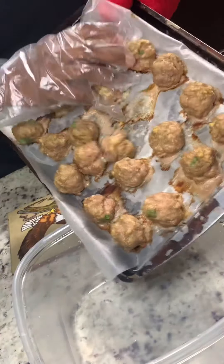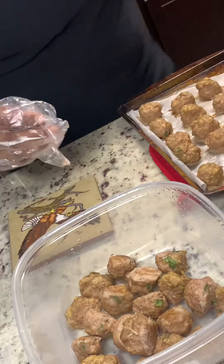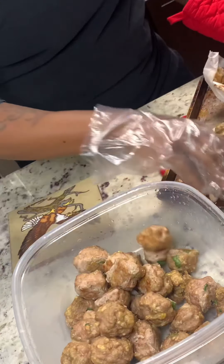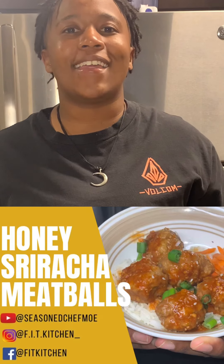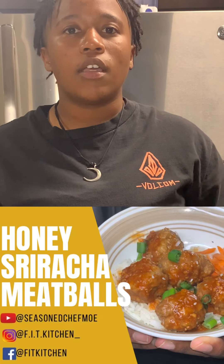We're going to add our meatballs to this bowl. Congratulations, everybody — you officially made honey sriracha meatballs! Check this out. For more recipes, check us out next week. Tune in for all the details below. Comment if you would like to see any specific recipes. We'll see you next time.